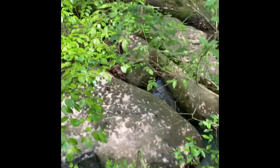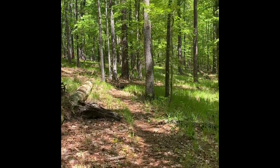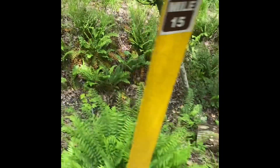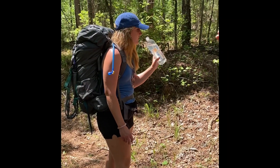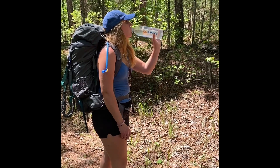Pretty little creek crossing right here. We're above the lake line — real nice. Mile 15. The heat has got Rebecca drinking the treated water. What's the verdict? It's fine — it's just fine.